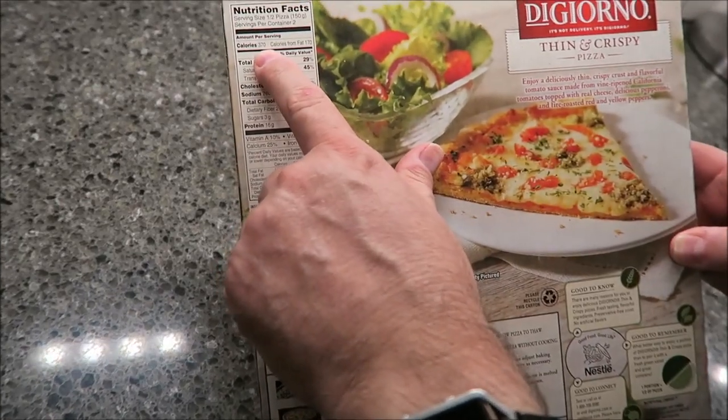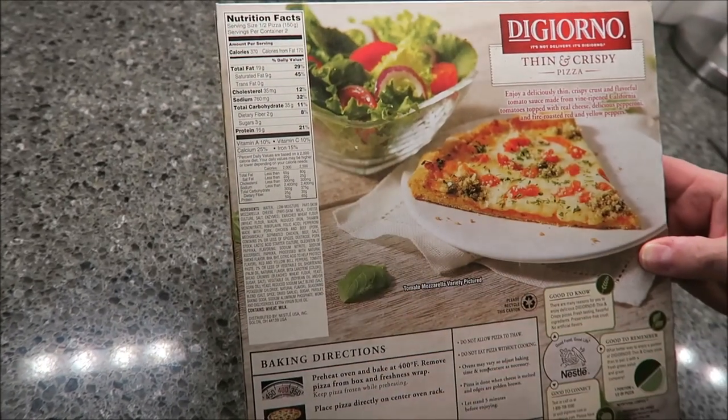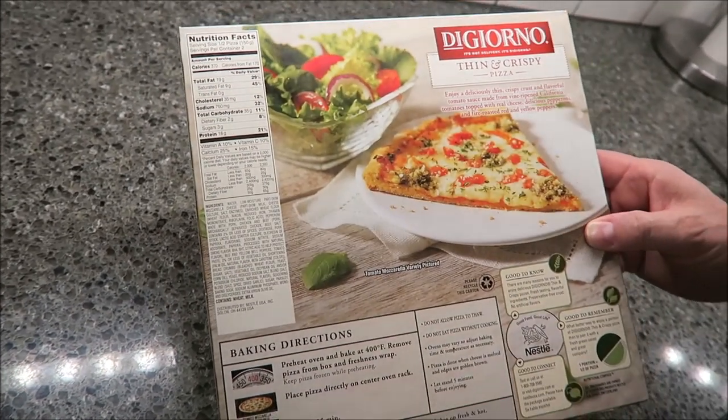It is 370 calories for half the pizza, so you can literally get half the pizza for 370 calories. I don't think that's bad at all.